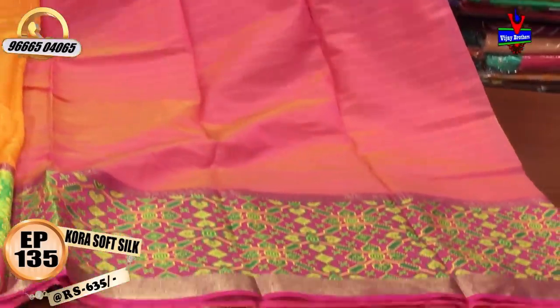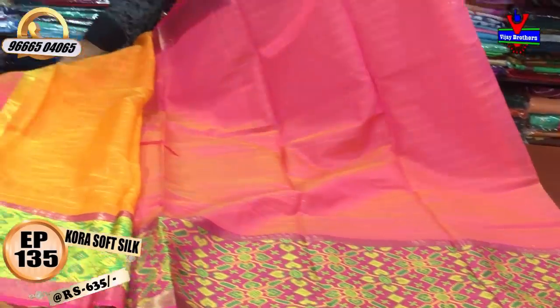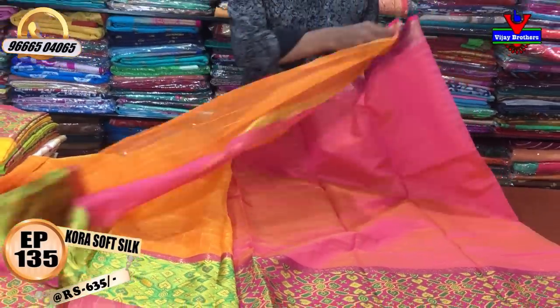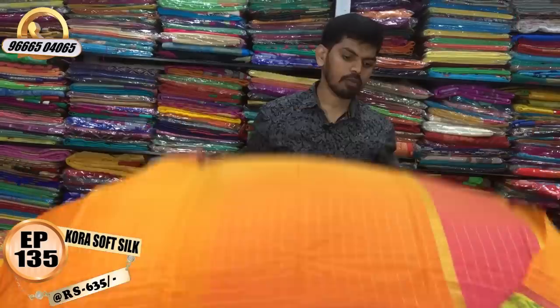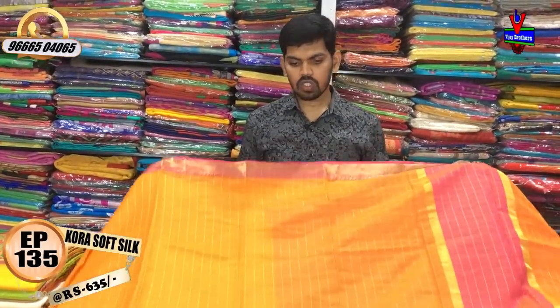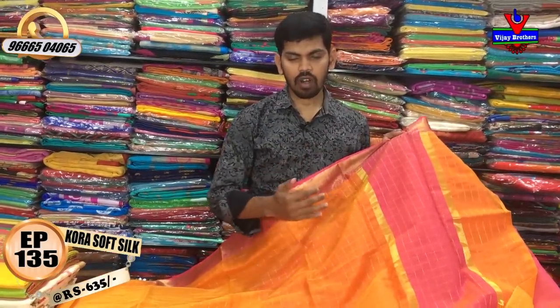The blouse has good length and a beautiful border. This beautiful saree cost is very reasonable — available for 635 rupees.